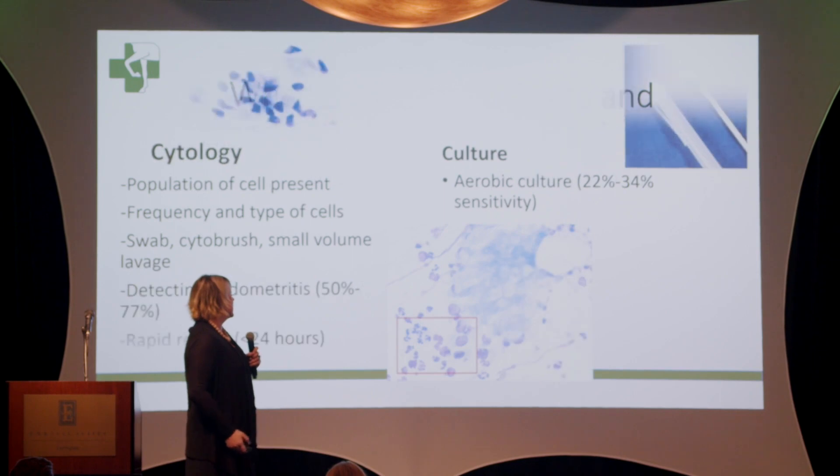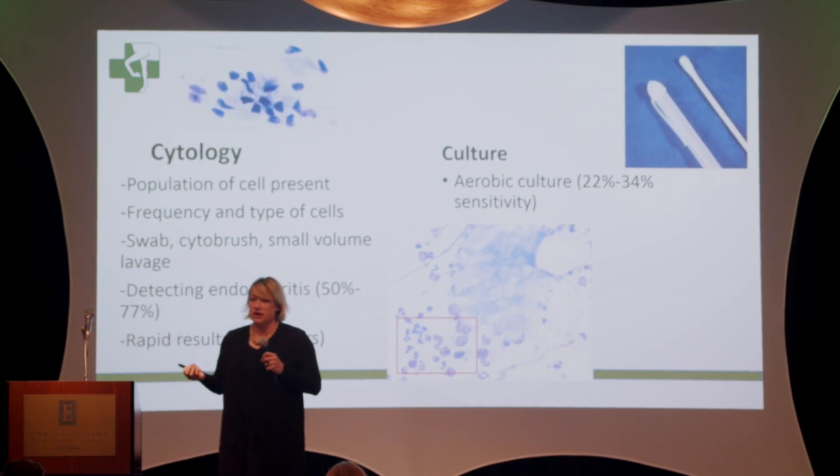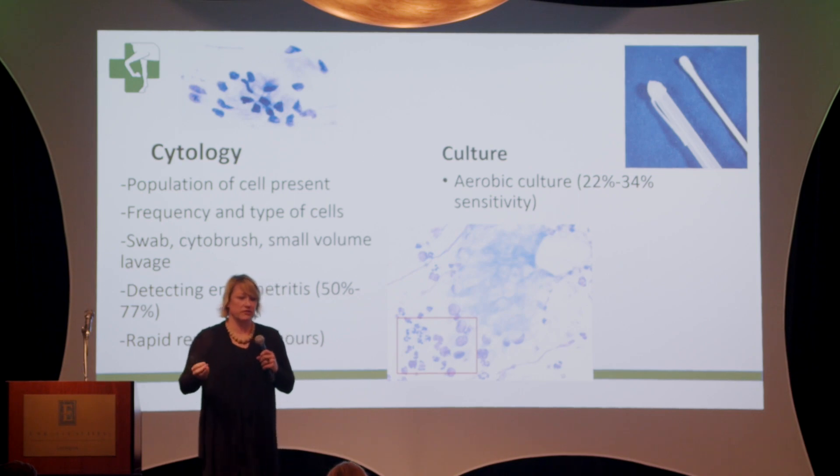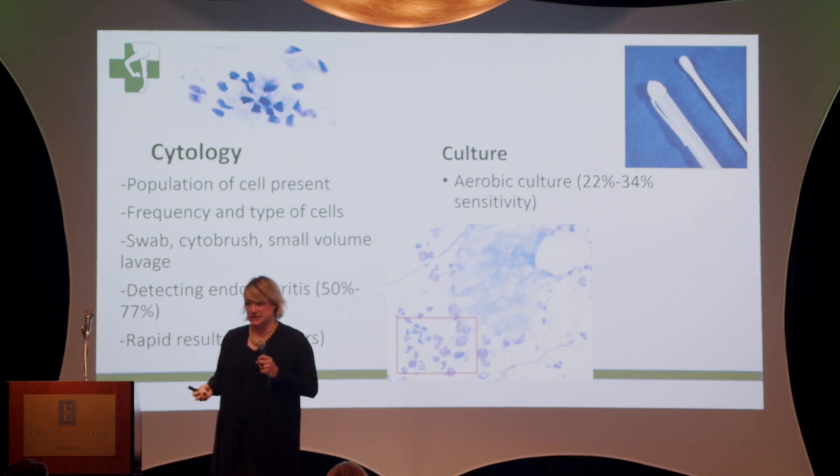One of the most basic questions is why are we doing them? Obviously, for those of us trying to breed these mares, what we're trying to do is figure out: is this uterine environment healthy enough to sustain breeding, conceive, and then carry a pregnancy?